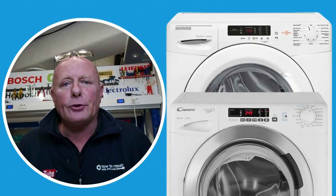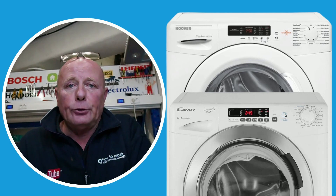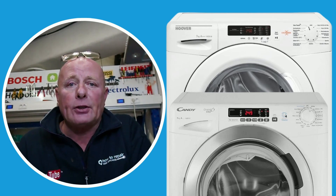Thanks very much for watching this video. I hope you found it helpful and informative. If you need any further assistance, please use the contact us page on the website and I'll be happy to assist. If you need any parts, remember to come to the website and use your full model number off the identification plate. Thanks very much indeed for watching.